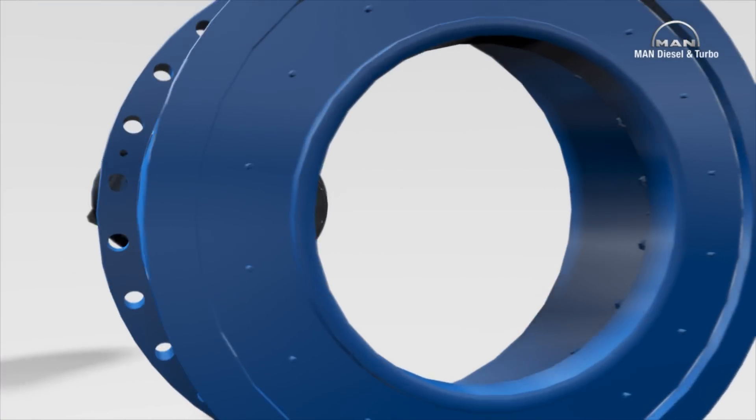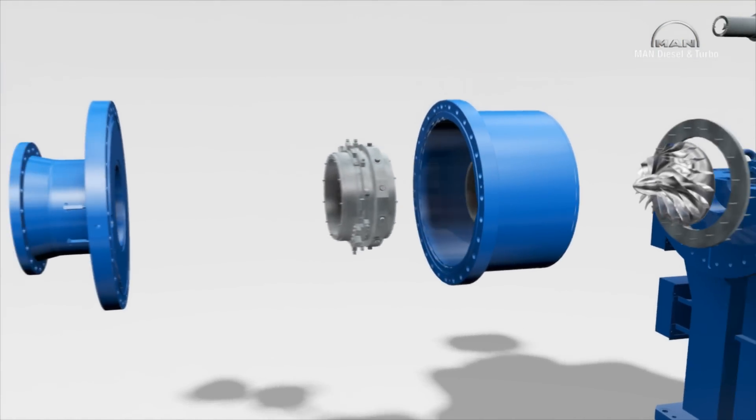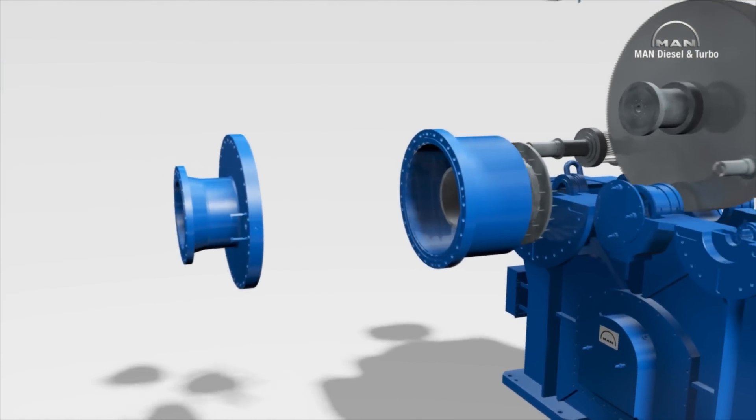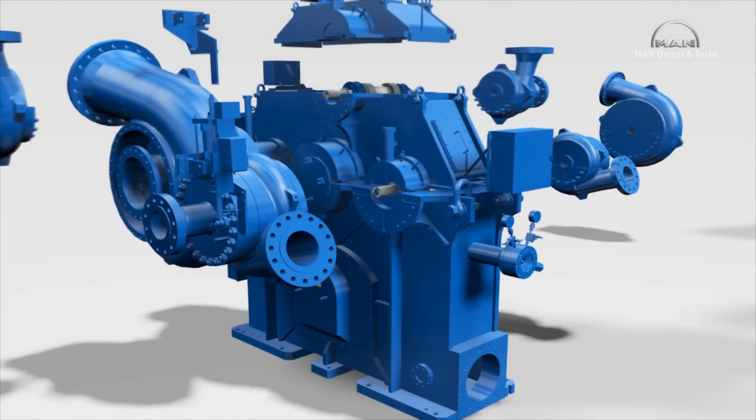MAN Diesel and Turbo manufactures tailor-made, intricately geared compressors, also known as multi-shaft compressors. A modular design concept can be used for these machines, and all components come with extremely good references.